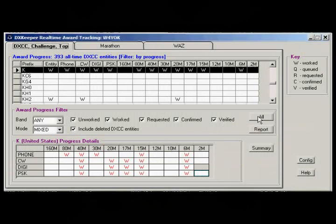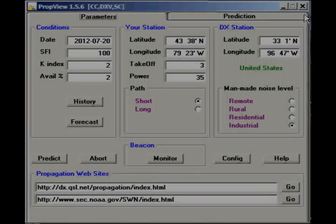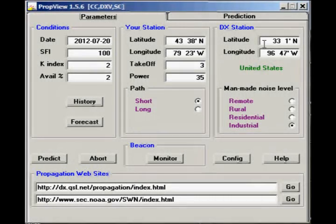It shows you what countries you've worked and what frequencies, and they're all in red because somehow I can't get it working. I'm using Ham Radio Deluxe interface with EQSL, and for some odd reason the QSO doesn't show up on the DX Keeper.